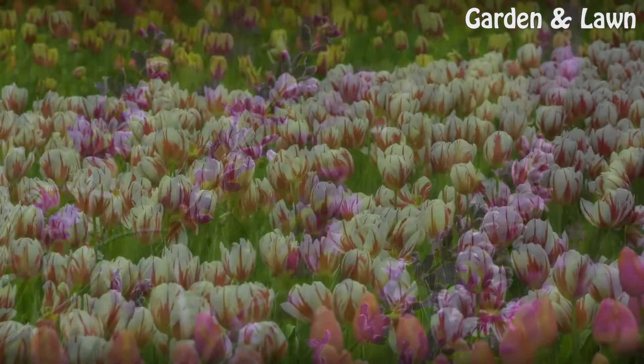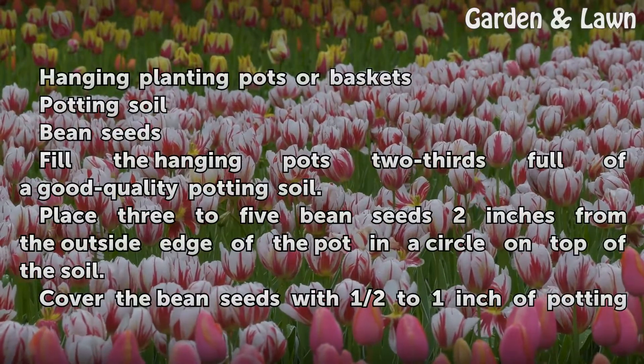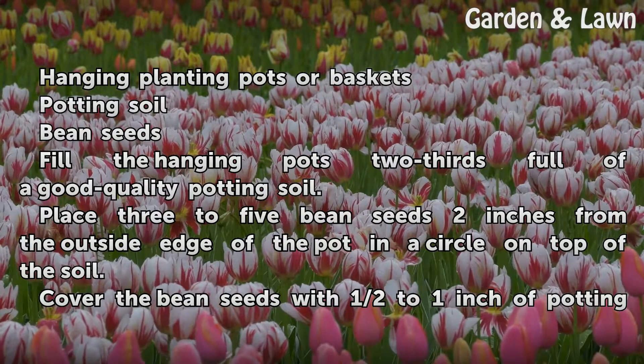Things You'll Need: Hanging Planting Pots or Baskets, Potting Soil, Bean Seeds.